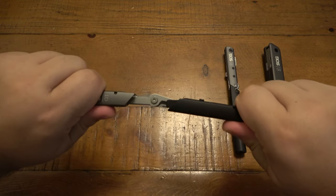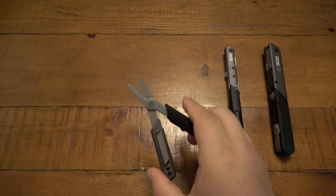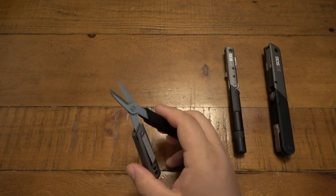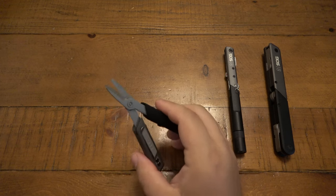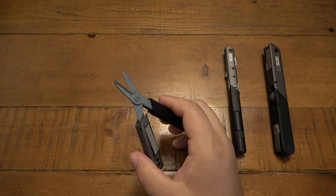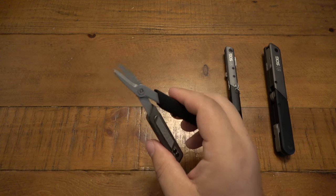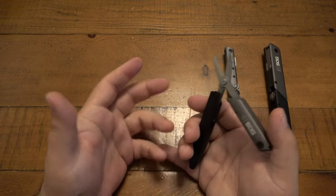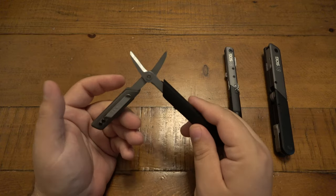The big deal here is that this pulls apart and exposes scissors — this folding pair of scissors is kind of the main tool besides the pen. So many people don't care much about carrying knives but do carry small tools that incorporate scissors, like a lot of Victorinox models. My wife, for example, tends to use little pairs of scissors more than an actual blade — scissors are easier and more controllable.